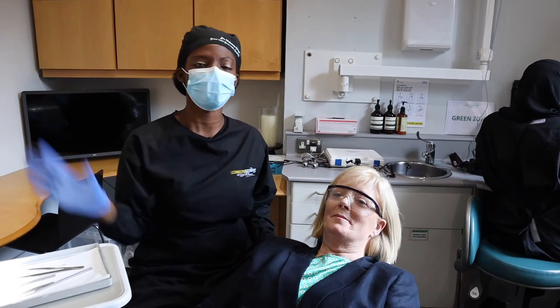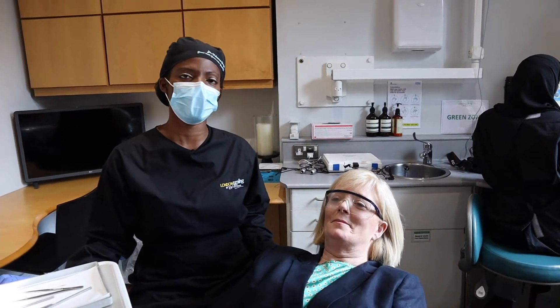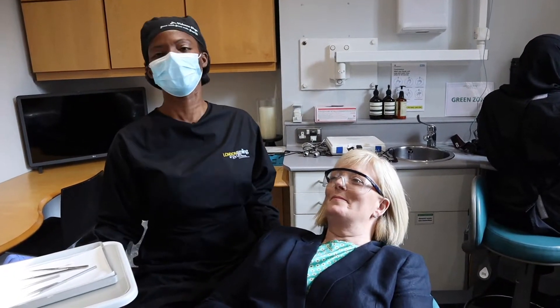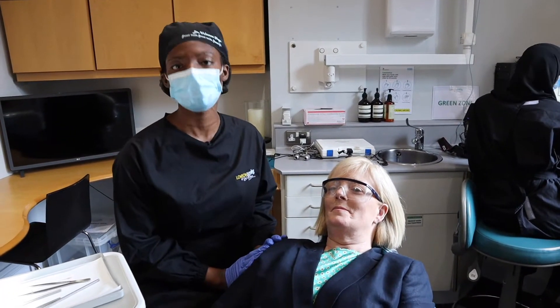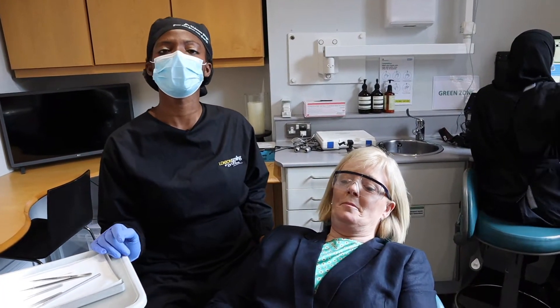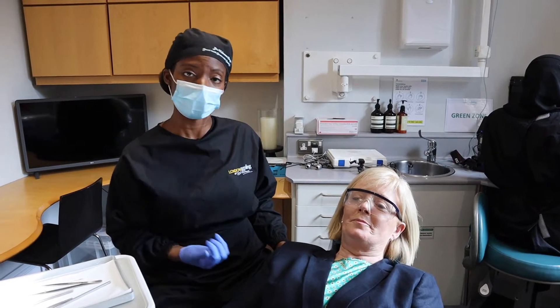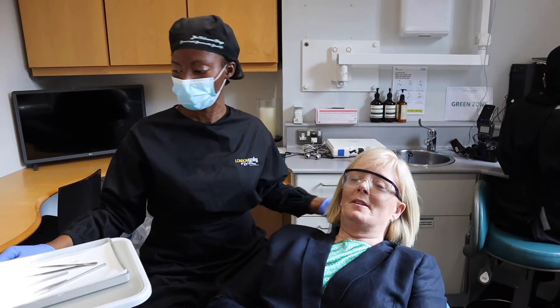Hi everybody, welcome to my world. I thought I would share this new consultation with you. Can I say your first name? I thought I would share this consult with you. I'm meeting the lovely Deidre for the first time and literally we're going to be taking a look at her mouth. She's come because she wants me to just get her mouth healthy and give her a nice smile. So let's dive in so that you can see what's going on.